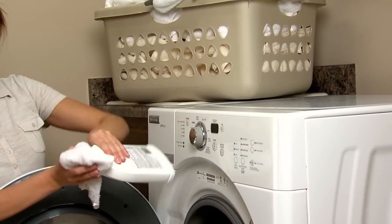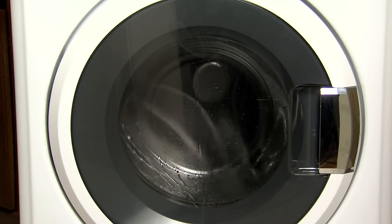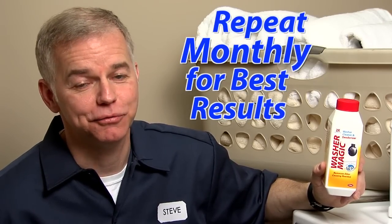Washer Magic is easy to use. Simply follow the directions for your type of machine and run the washer on a normal wash cycle. Washer Magic fights odor-causing residues and leaves a fresh, clean scent. Repeat monthly for best results.